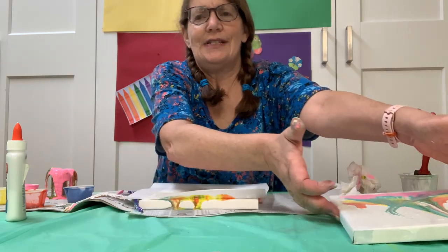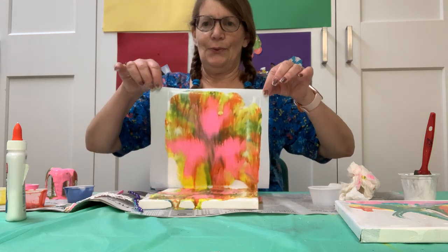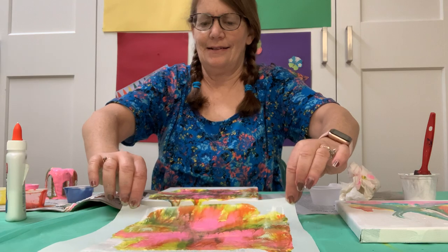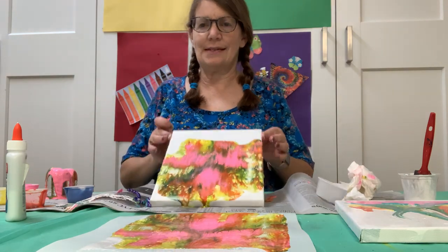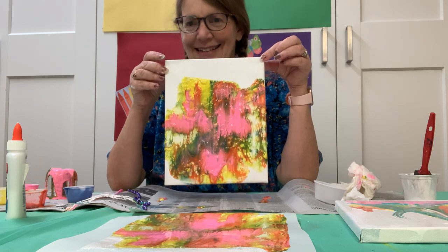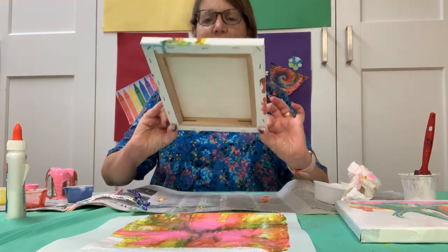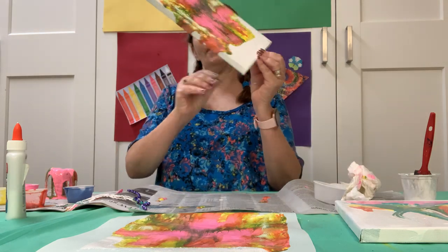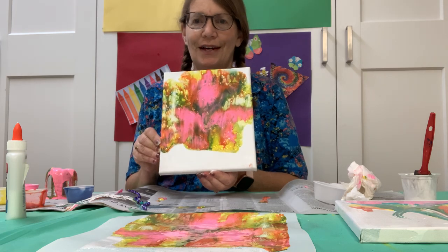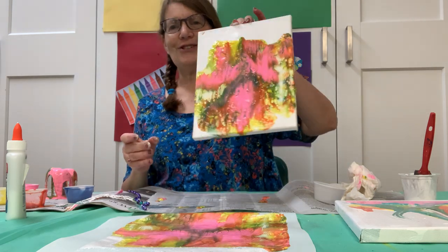Let me move this out of the way so that you can see. Let's see what the paper looks like — ooh, looks like a rainy day, doesn't it? And then this was my canvas. You'll probably want to let it lay flat, or if you want some more colors at the top, you could hold it this way for a little bit until it drips down, and then lay it flat so it can dry.